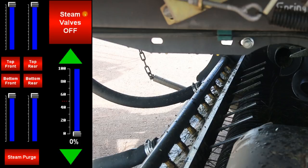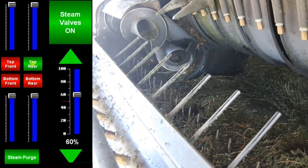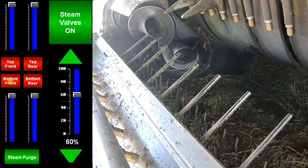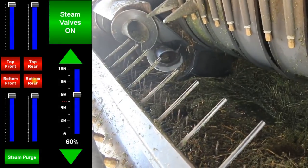To start steaming, turn the steam valves on by pressing the top right button. Then test each of the steam valves individually by turning them on to ensure proper function. Notice that there is no steam — steam will not start until you raise the master steam slider on the right. Top front, top rear, bottom front, bottom rear.